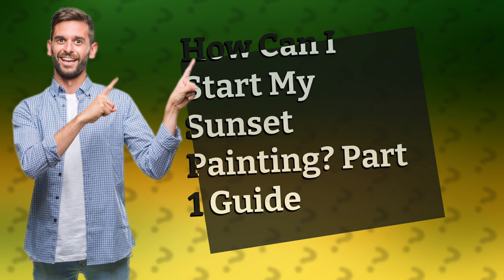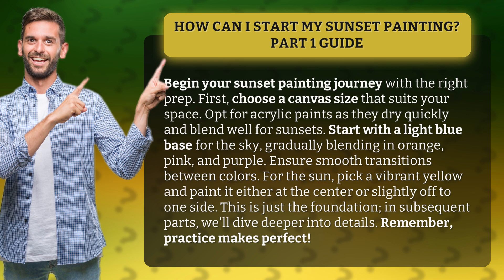How Can I Start My Sunset Painting? Part 1 Guide. Begin your sunset painting journey with the right prep. First, choose a canvas size that suits your space. Opt for acrylic paints as they dry quickly and blend well for sunsets.